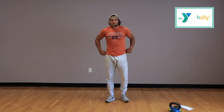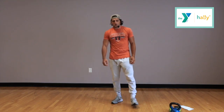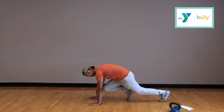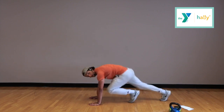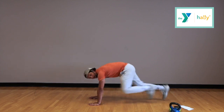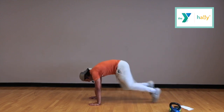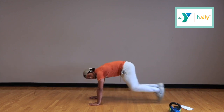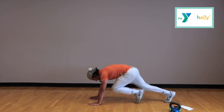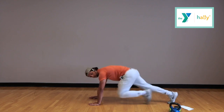Next thing: mountain climbers. Pretty self-explanatory, but I'll show you a side view. We're starting at 5, 4, 3, 2, 1. You really want to bring those knees up to your chest the whole time. Focus on moving and doing the most you can. If it's a little too hard, maybe you don't get the same range of motion, but try to get those knees as high as you can. You're halfway — just keep it up, guys. We're almost done with the first set. Time.